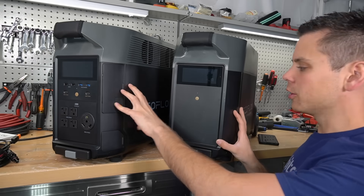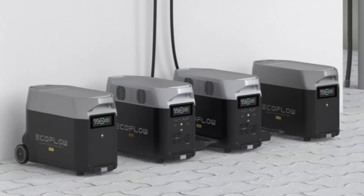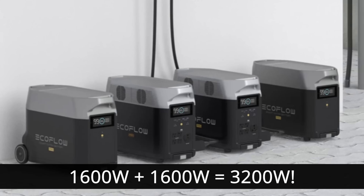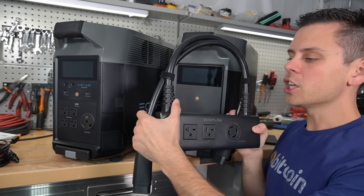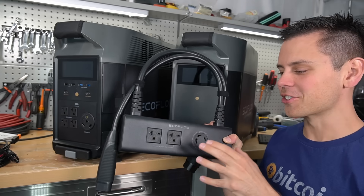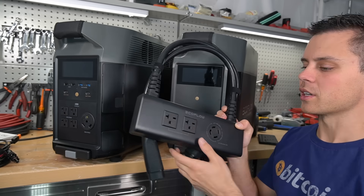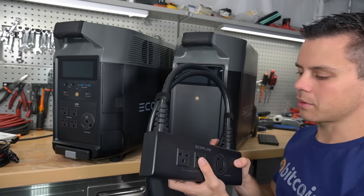Let's say you buy a Delta Pro and an expansion battery, and a second Delta Pro and a second expansion battery — and you don't connect these to the grid at all, with each one having its own 1,600-watt array. Then you connect them together with the double voltage hub. You are going to have a seriously powerful system. The only thing you can't do is charge an EV, but for everything else you can easily use this to power 240-volt loads.